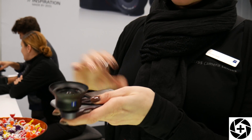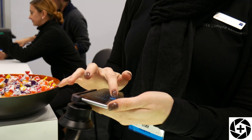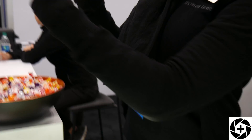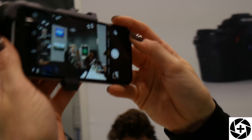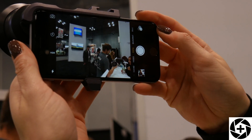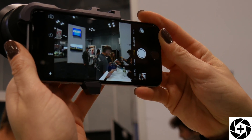It's a very tight fit so it doesn't come off. You simply start the camera app of the iPhone and you start shooting with it. This is the wide-angle shot you get — it's an 18mm equivalent. The telephoto is a 56mm equivalent.